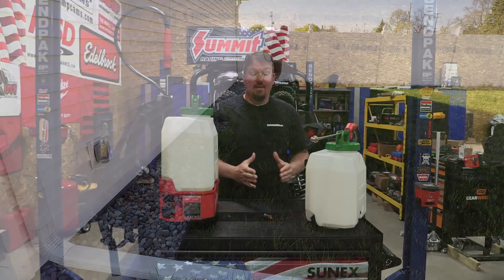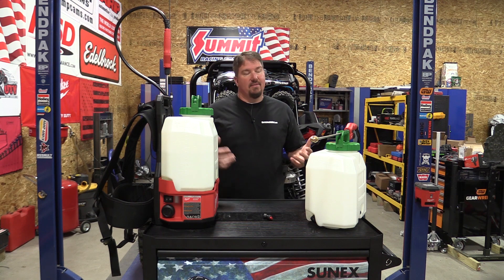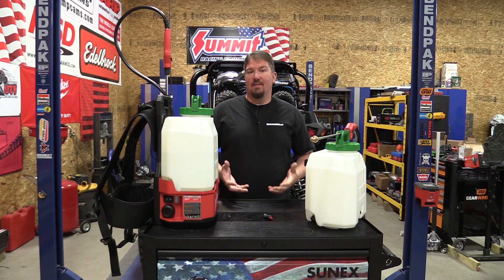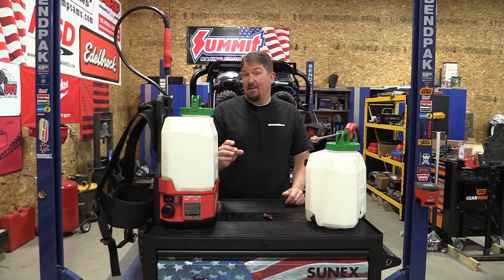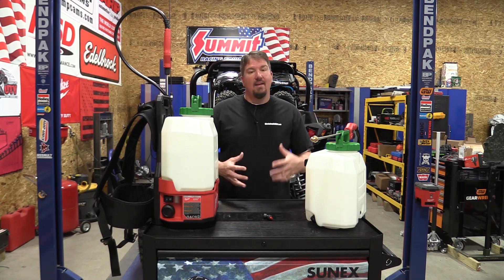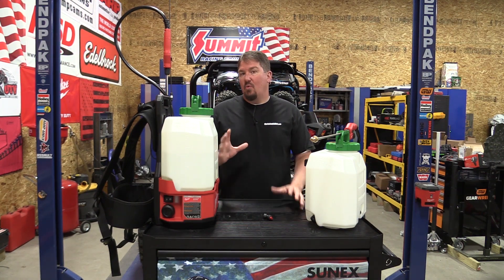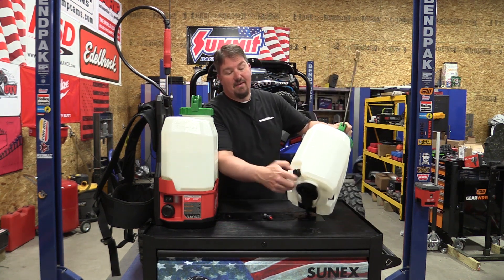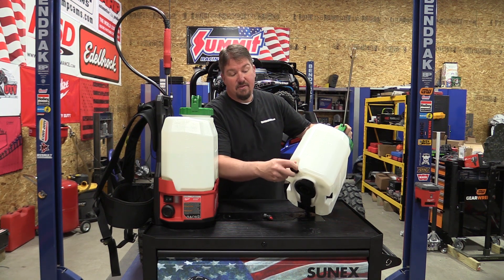When you get down to the end of the tank you're going to do a little bit of a dance — just like you would with a manual sprayer — to get everything picked up. If you do the dance you'll probably have about six ounces left in the bottom. If you don't, you might end up with about a quarter gallon left. On this tank you do have a drain in the bottom which is nice and large — you can easily pull that out, drain whatever you need into a container, and clean it out.